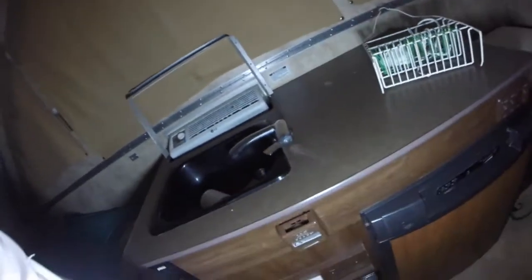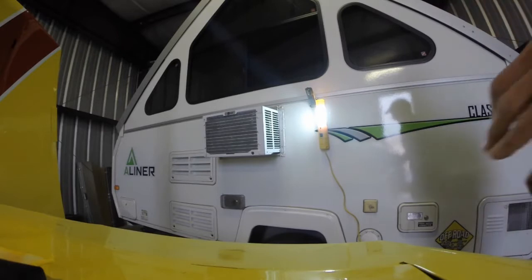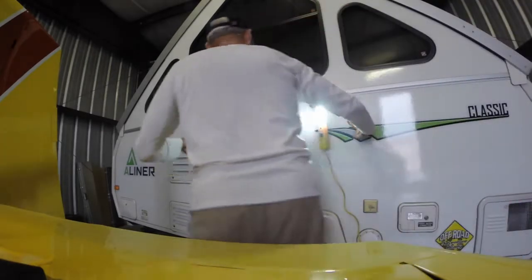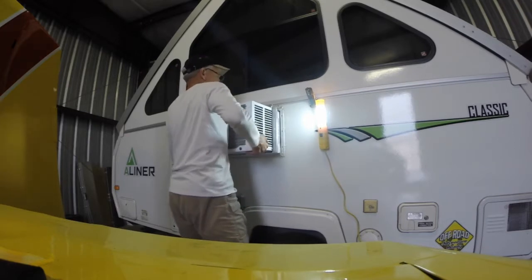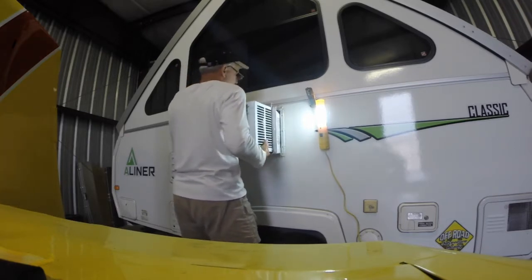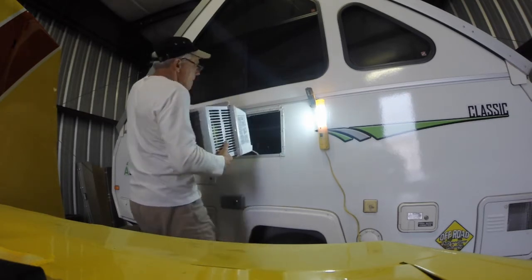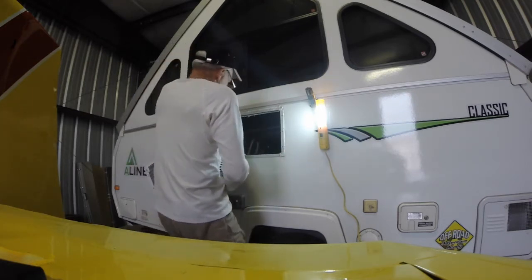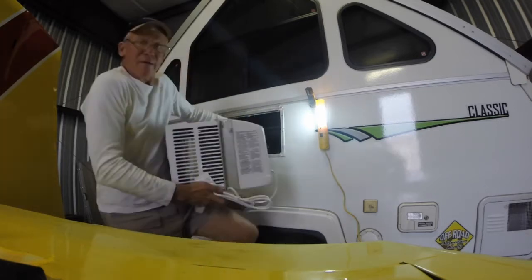Remember to unplug it before you try to get it out. This one was a little tougher to come out than the other one, but I finally got it — here she comes out. And I remembered to unplug it. Okay, it's out.